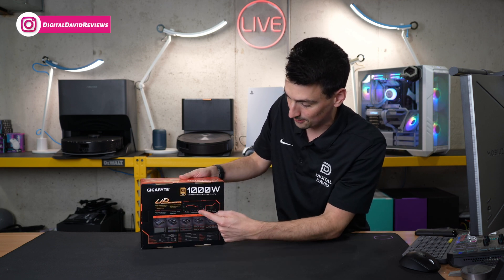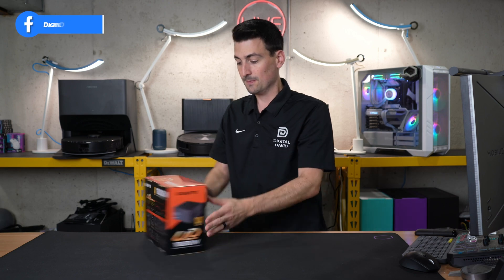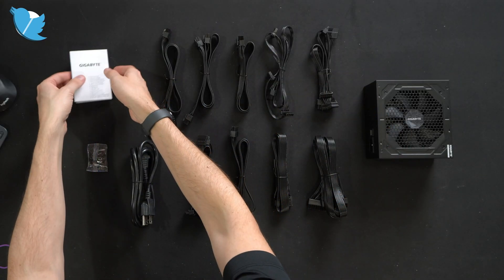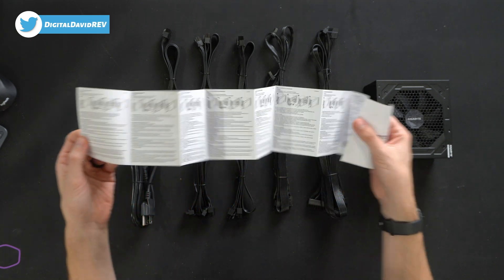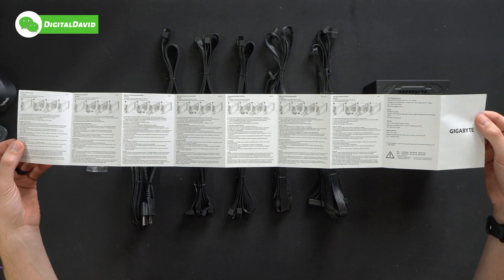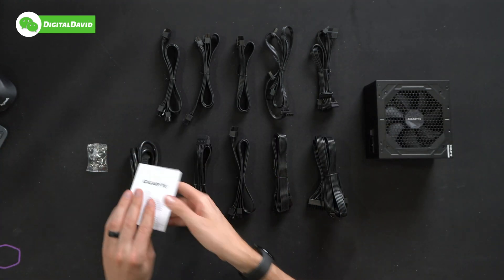Pay attention to your efficiency curve and your fan noise. Now let's open this up and see what's inside. Here are all the contents. First up, we have your user guide and manual in multiple languages, walking you through everything you need to know about getting your power supply installed.